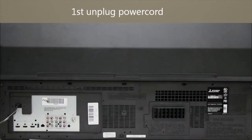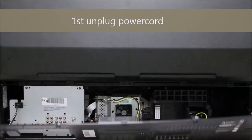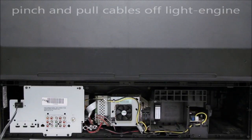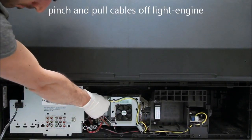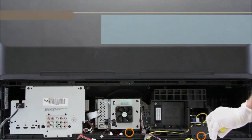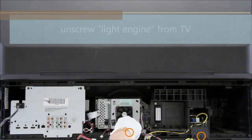First, unplug the power cord from the TV, then take off the back panel. Pinch and pull the cables off gently. Unscrew the light engine from the TV, and slowly and carefully slide out the light engine assembly.